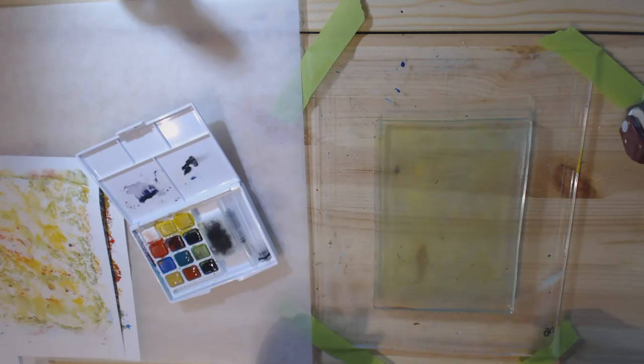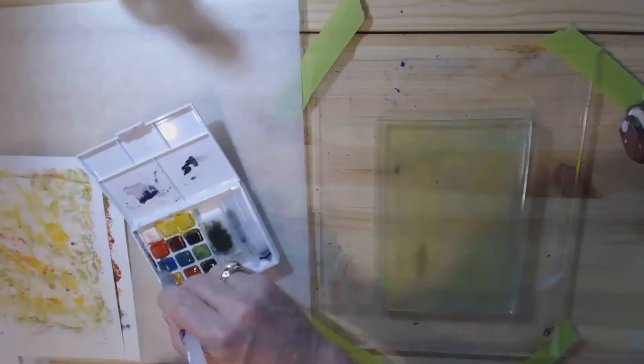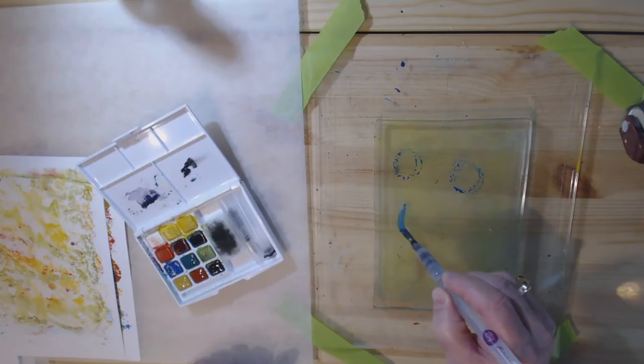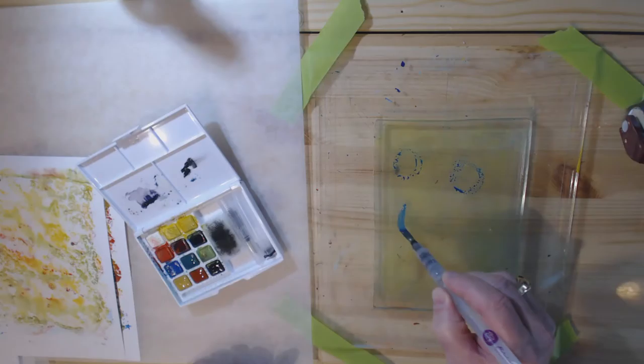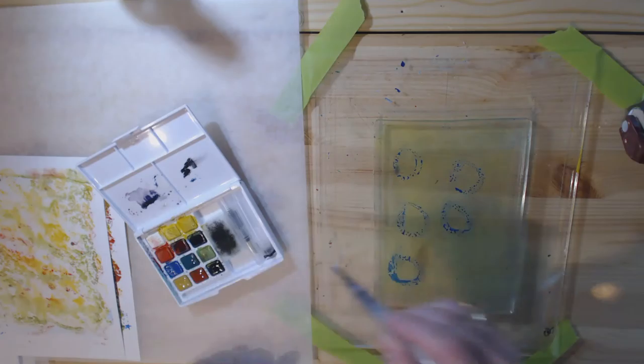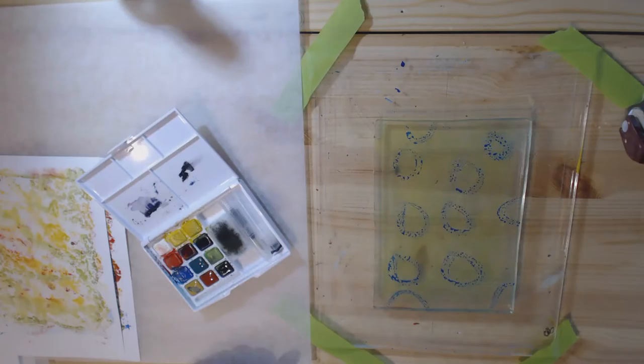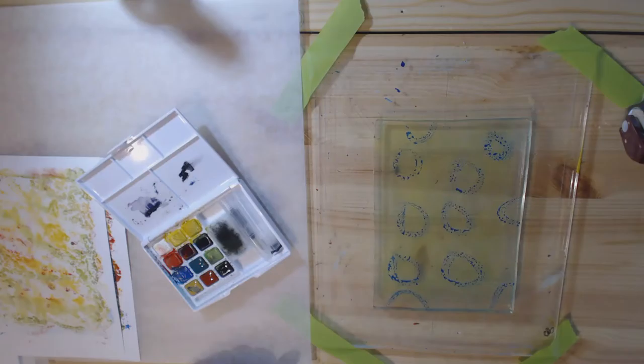Another thing I saw them do was draw a design directly using color. I've got this ghost print card that's kind of light, so I'm going to use some blue and just do some circles — some going off the page as well — and then draw a sort of connecting line.